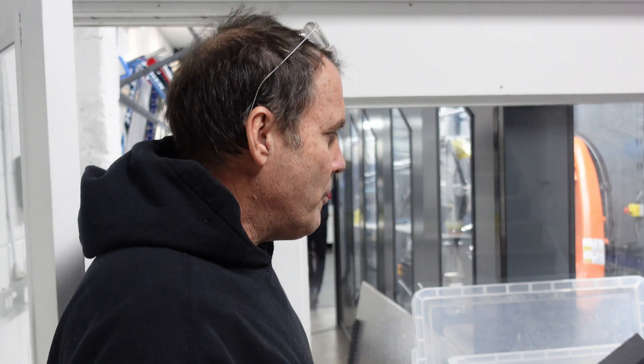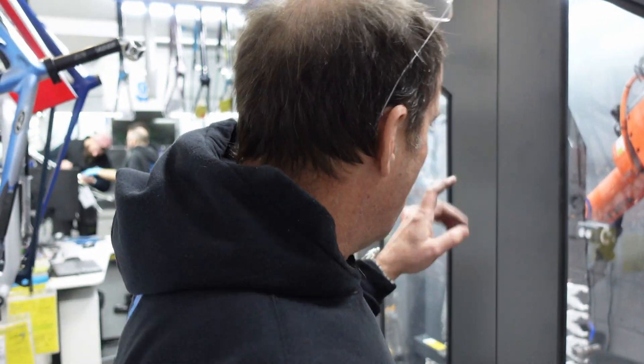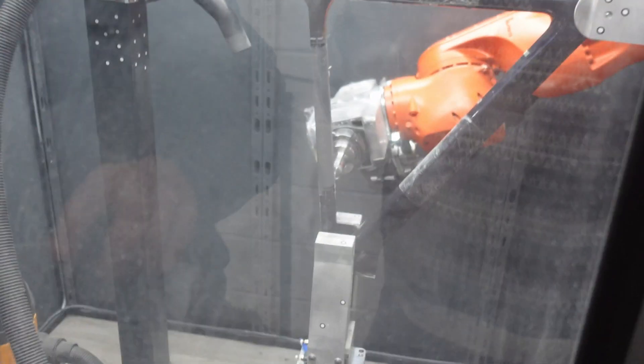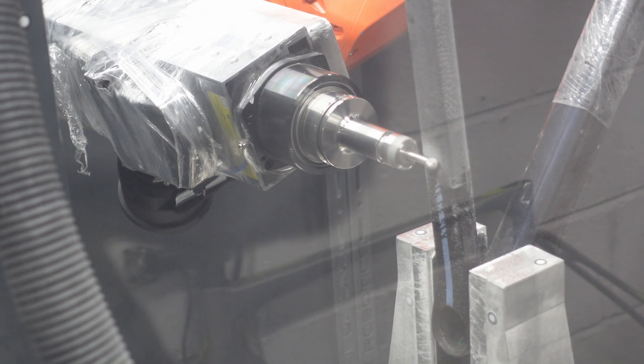I'm going to take you into the carbon room and show you some of the solutions we've had to find to match what bicycles like the Canyon are producing. Incredibly thin wall thicknesses and very dense carbon areas have almost made it impossible for carbon repair to take place like it was maybe ten years ago. We've got a robot which can emulate the wall thicknesses almost perfectly. This Canyon's top tube was damaged all the way through — we're talking about a wall thickness of no more than 0.4 millimeters. It's almost impossible to use that type of precision by hand.